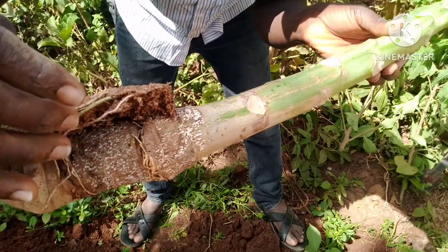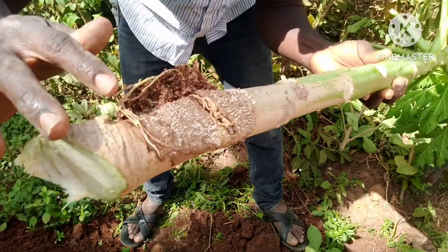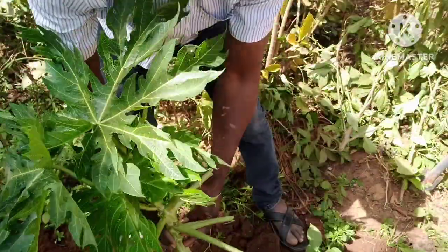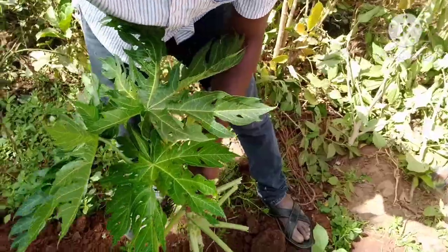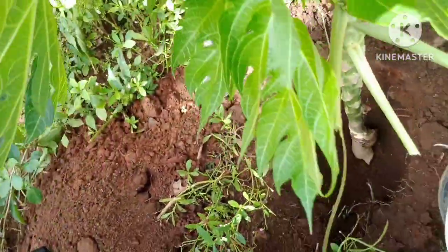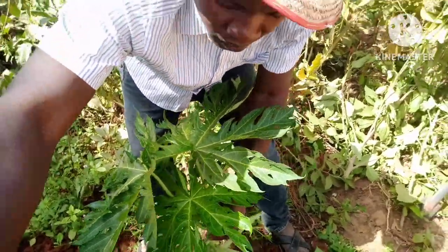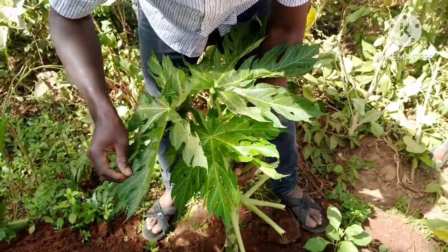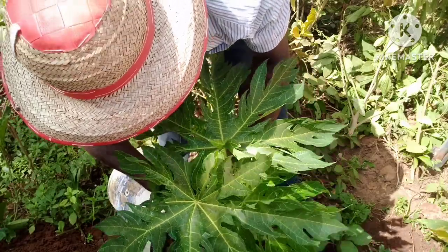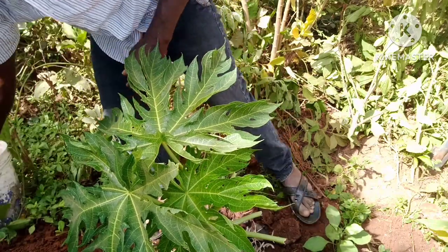These are the roots from here and also here — it has developed a very good root system on both sides. I'm going to put it down into the hole. Then cover it with soil.